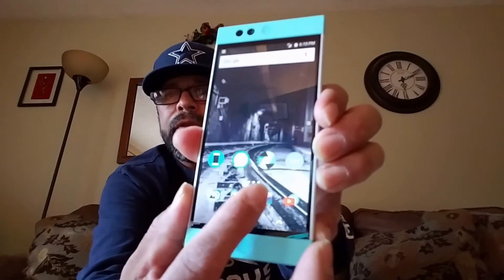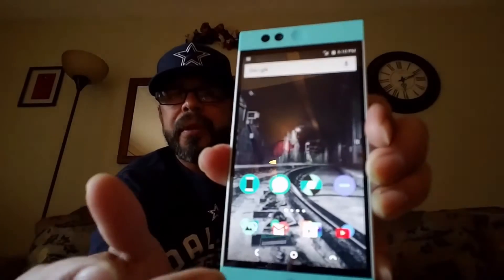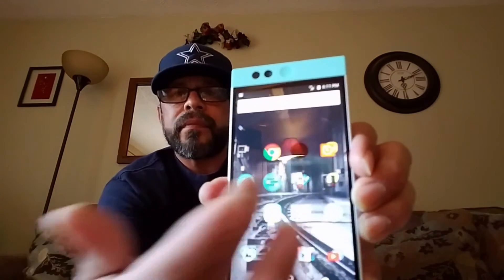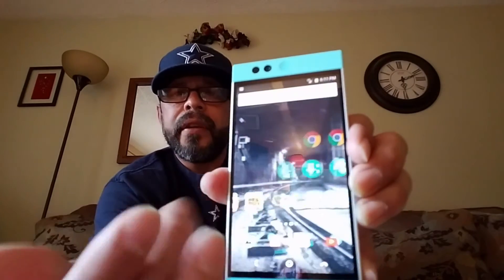As for not having an app drawer — I don't care. I like it, but it doesn't bother me. I'm learning to utilize folders. You just create a folder, categorize your apps, and you can see the wallpaper behind the folder — it's really cool. Look at how fluid that is — very, very nice.